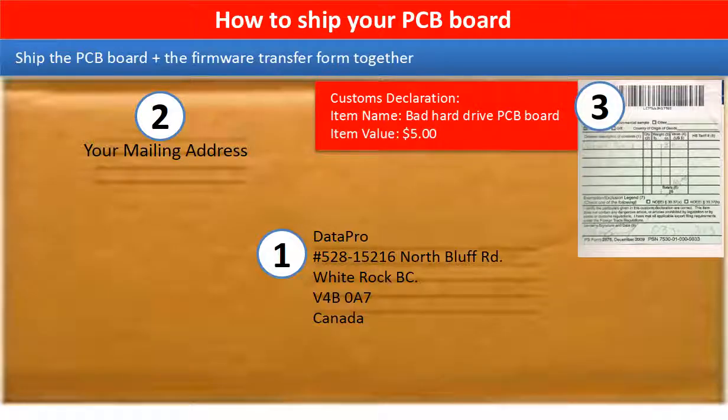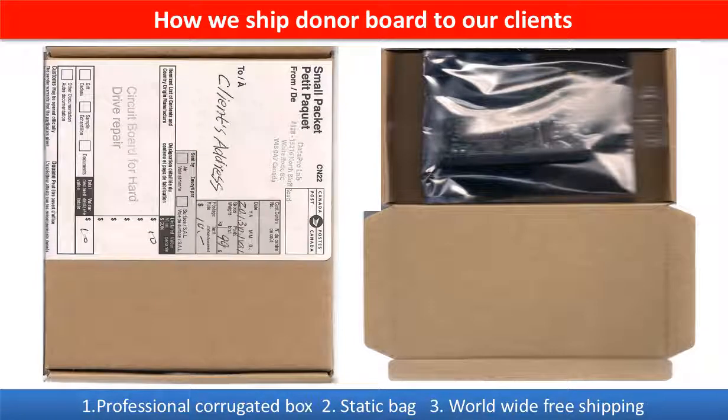This picture shows how the clients ship their PCB board to us to do firmware transfer. This picture shows how we ship the donor board to our clients.